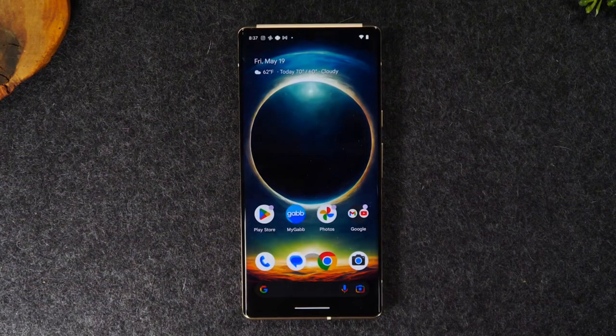Welcome back to another video. I'm your tech guide, Wayne. Today I want to show you how to unlock your Google Pixel 6 Pro so you can use it with any carrier.